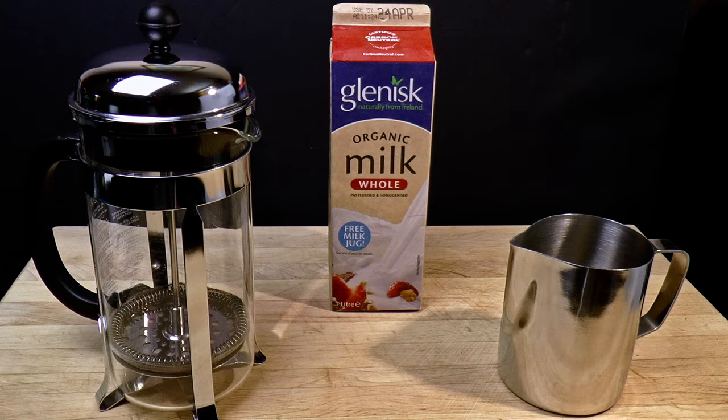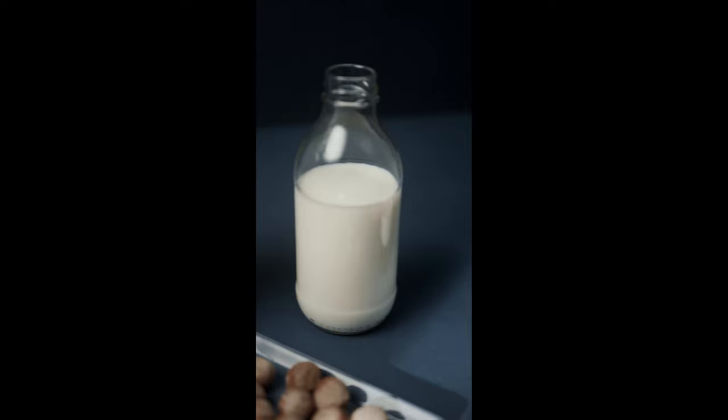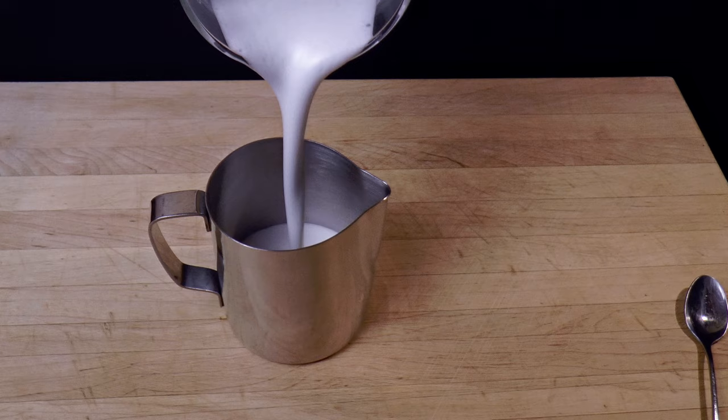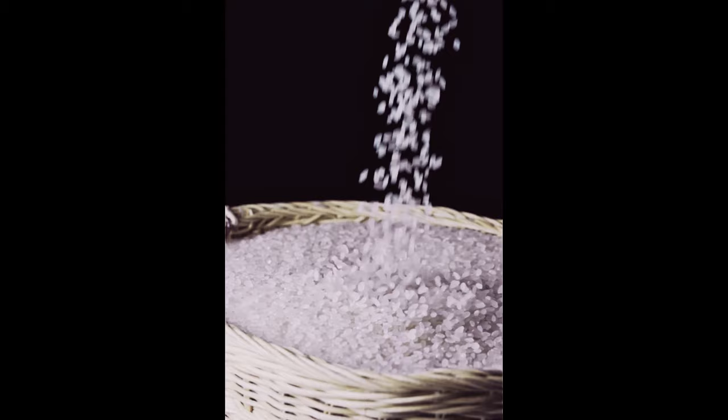I tested a number of non-dairy substitutes. Failure was the default, with one exception: I made passable microfoam using almond milk, although it wasn't pure almond milk, which I find interesting. This is the Nutty Bruce brand, and it contains rice. They appear to have struck an ideal recipe for creating microfoam without steam. It even surpassed my wife's homemade almond milk, which is denser — you'd expect it to work better, but it didn't. I suspect the almond-and-rice combination is the key. In any case, this is decent mousse.